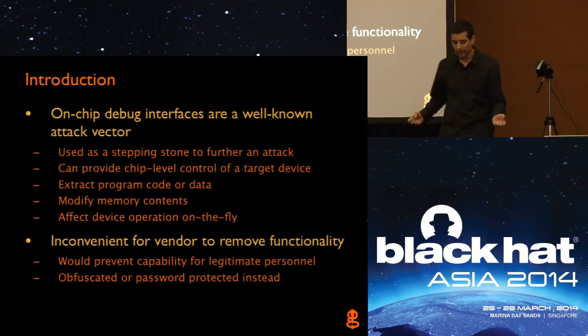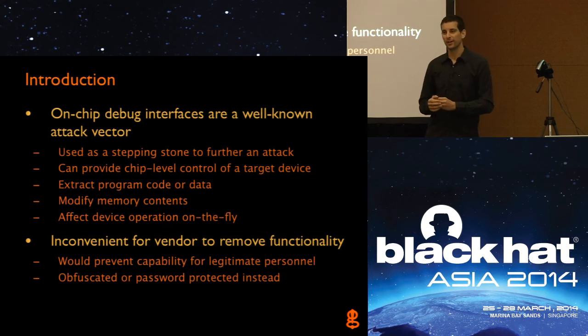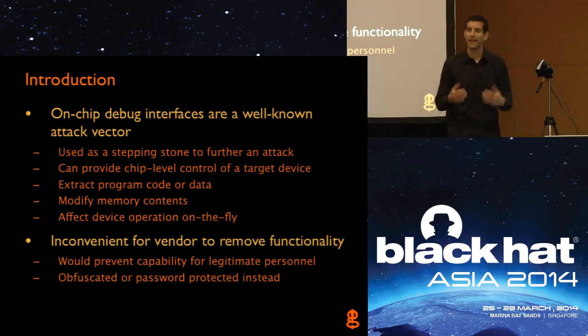Sometimes what vendors try to do, since they know that attackers and hackers are going to go after these interfaces, is obfuscate them in some way. Maybe they say they need to keep their JTAG interface but will cut some traces during production once testing is done, or remove some resistors from the board. Or maybe they try to implement password protection — though there's no standard for password protection on interfaces, so they just roll their own security. And as we know, rolling your own security isn't good, and there'll likely be other ways to defeat that password protection.